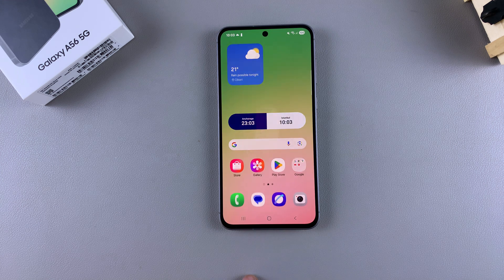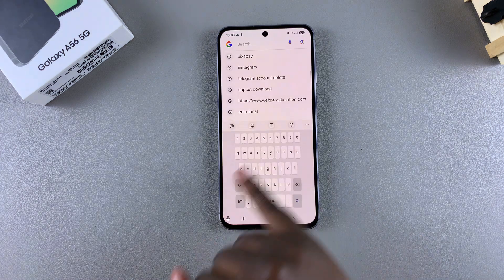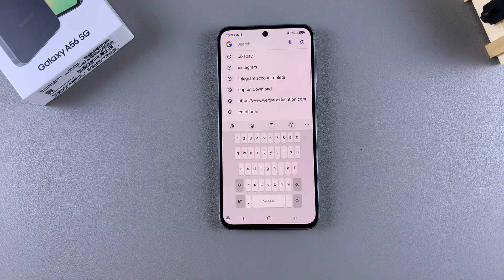When you bring up your keyboard, you'll notice that the changes you've made — including making it bigger or smaller — have been applied. If you have any questions or comments about this process, leave them below and we'll get back to you.